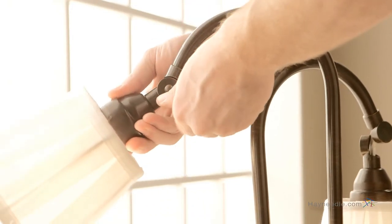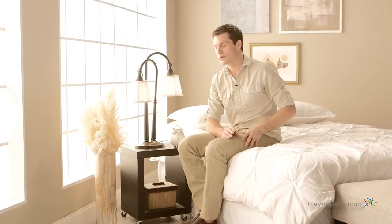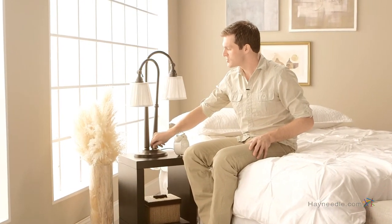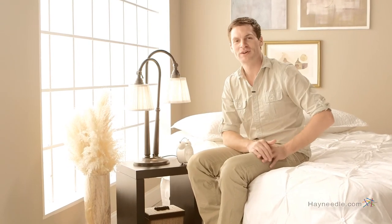It also has this unique tilt and locking mechanism. The Kichler Lighting Eclections Table Lamp requires two 40-watt medium-based light bulbs, which are not included. It has this great three-way turn switch so you can better control the amount of light it puts off. Perfect lighting wherever it's needed.